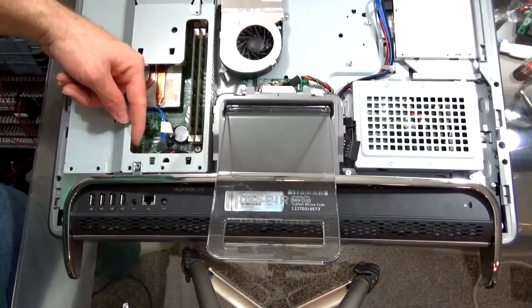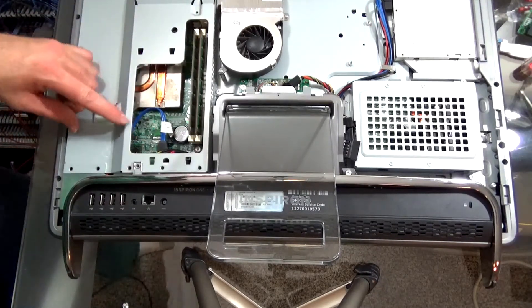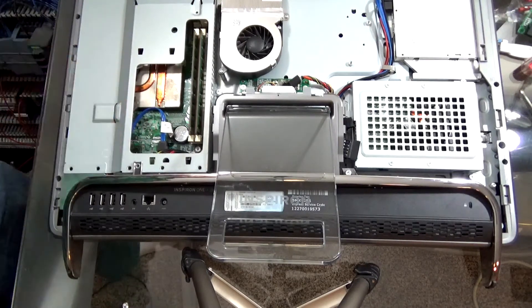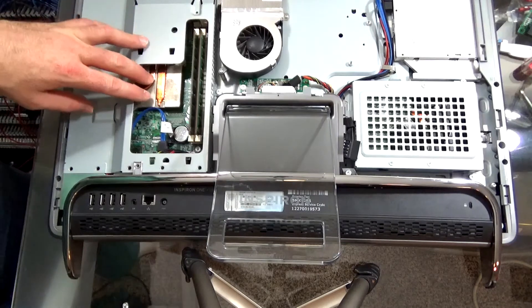Looks like the GPU is right here. If that is the GPU, there's no cooling on it, so I'm hoping the thing is not burned up.